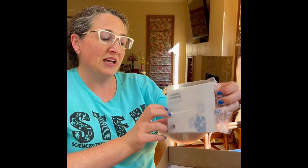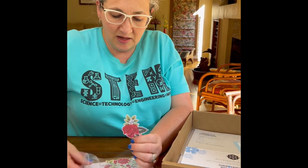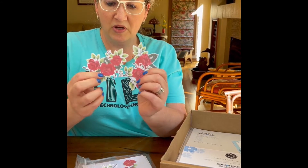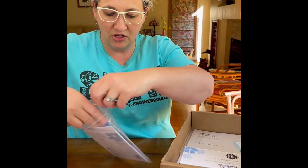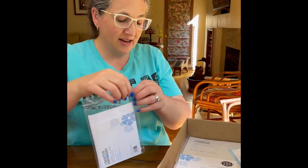The first thing is a Shabby Chic Rose Mini Card Kit. What's inside are two blank cards and envelopes and then some die-cut embellishments. Aren't those pretty? And some stickers, or they're raised dots, so you can make your own two cards out of a Shabby Chic design. So, that's the first thing.